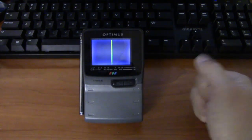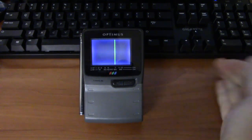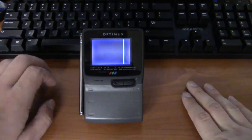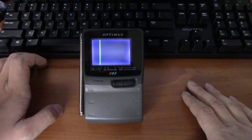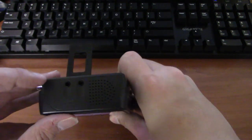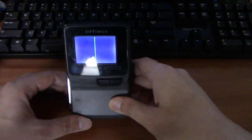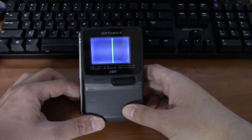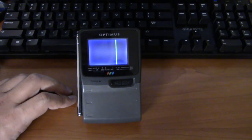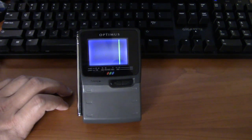So nowadays, what can you do with this since there's no analog broadcasting anymore? You can't really watch TV on it. Well, remember the external antenna input I mentioned? In this video we're going to play with that a little bit, so let me set some things up and I'll be right back.